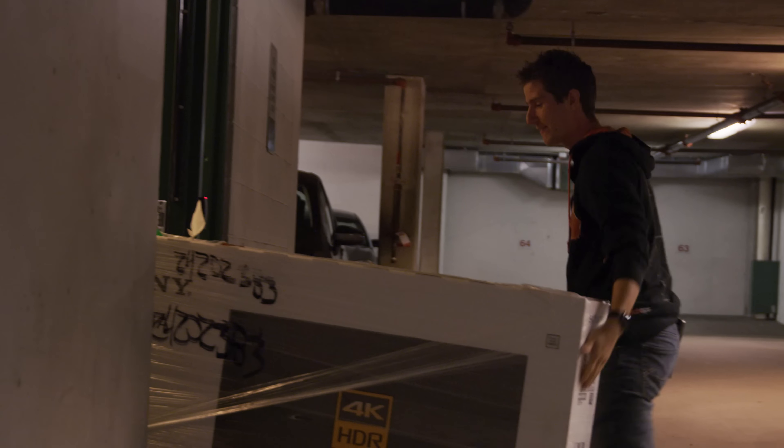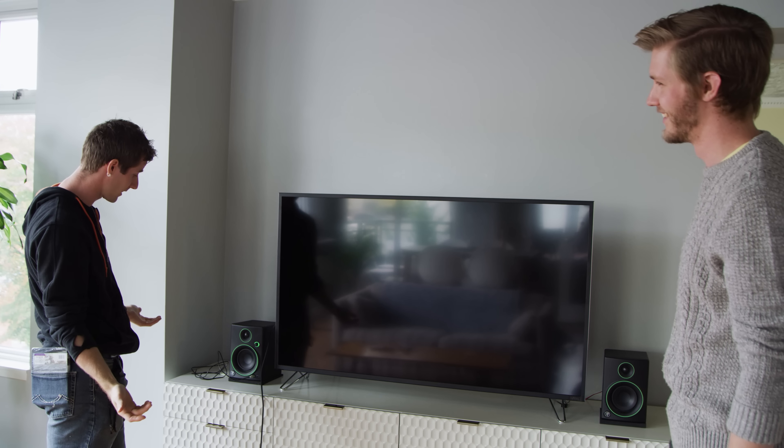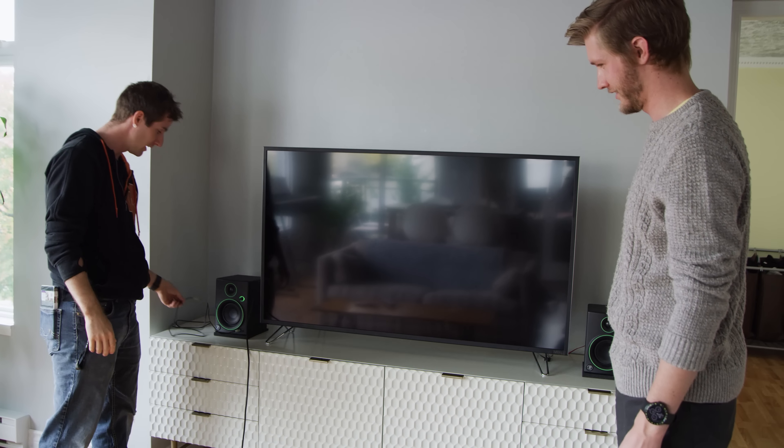Kind of wish we'd brought a dolly. I've kind of got the heavier load here. Today's going to be an interesting lesson on both the benefits and drawbacks of standards-based marketing.